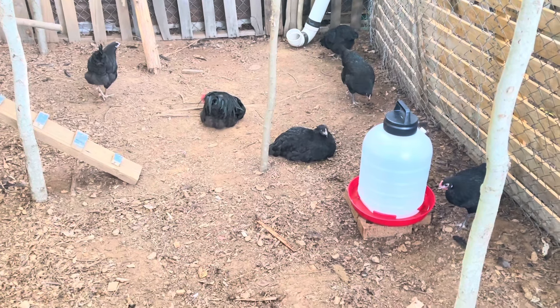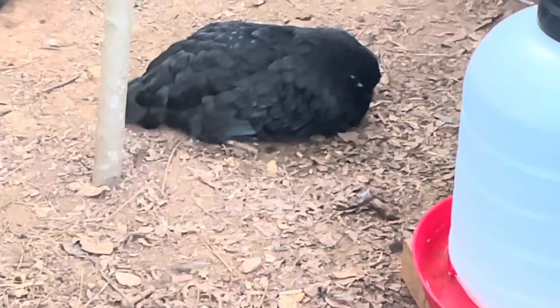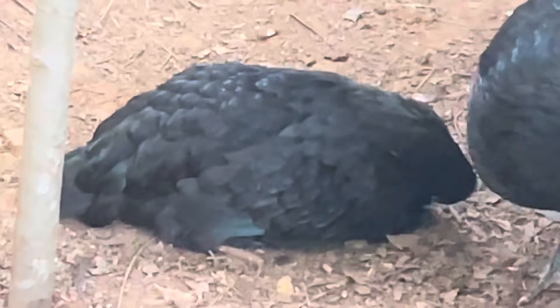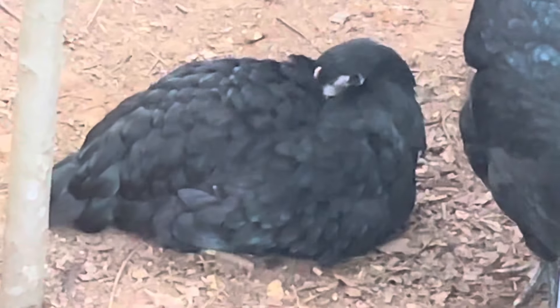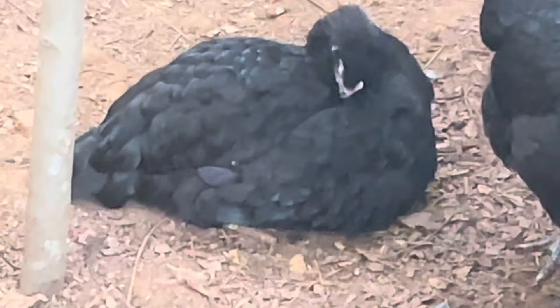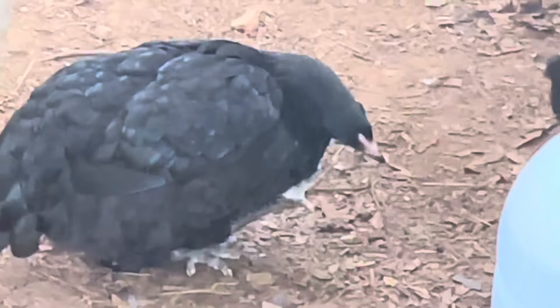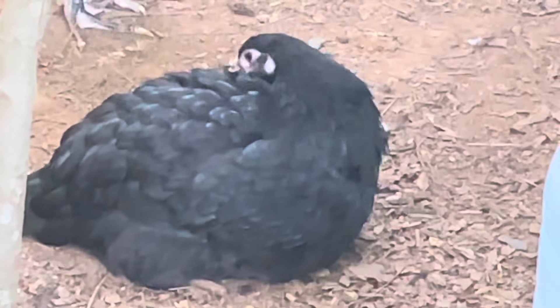In the 1920s, Orpingtons were imported into Australia for the creation of a dual-purpose bird breed — good for the Australian climate and for farmers and homesteaders looking for a multi-purpose chicken. These birds were crossed with the Rhode Island Red for better egg-laying ability, and also with Orpingtons for quality meat.